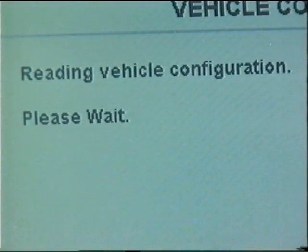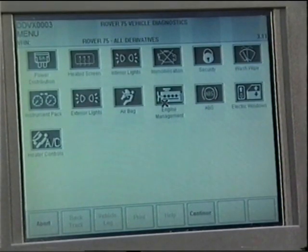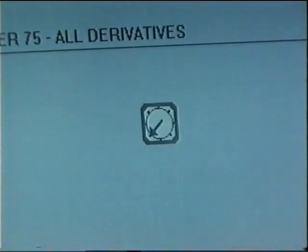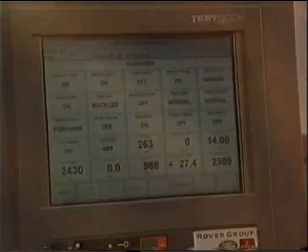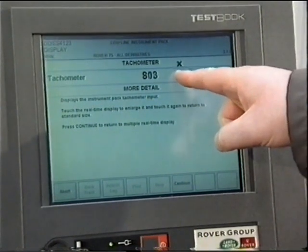When TestBook is connected, its first action is to access the central coding key information. This may take a few minutes. Once completed, TestBook then displays only the icons relating to the various systems on board that particular Rover 75. Previously, for example on a Rover 800, TestBook displayed all the available systems irrespective of whether they are fitted. If desired, you can now read all the fault codes stored in every ECU on the car with a single operation — but beware, if you select this option it will take several minutes to complete. The real-time display has also changed and is now more comprehensive, assisting fault-finding by providing more information.